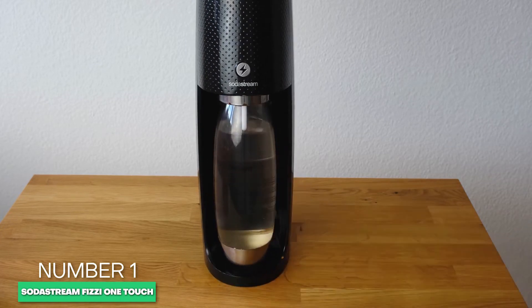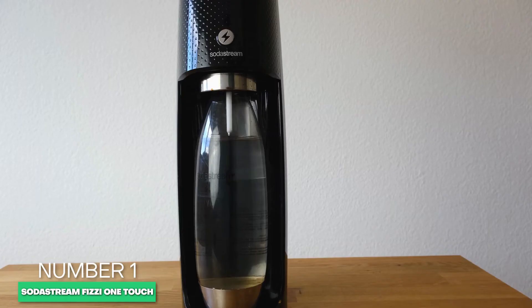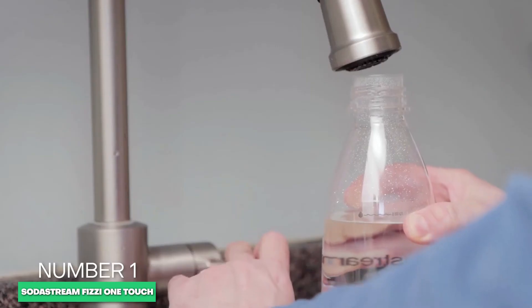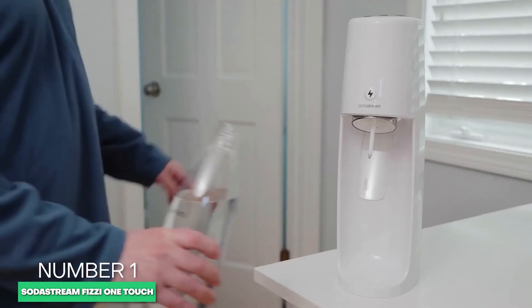We also like the variety of colors available to fit any decor, including black, white, misty blue, and red. The CO2 cylinder load process is simple as well. The snap-bottle lock process of producing carbonated water quickly is also very straightforward. Importantly, it also comes with a two-year warranty.